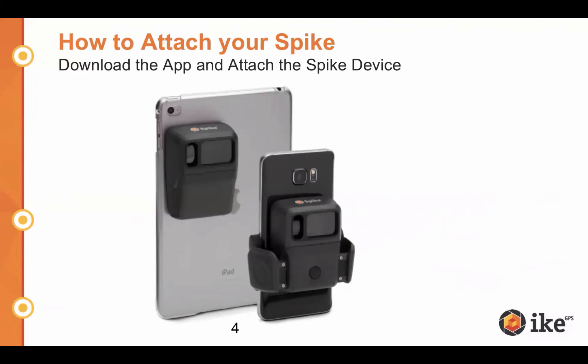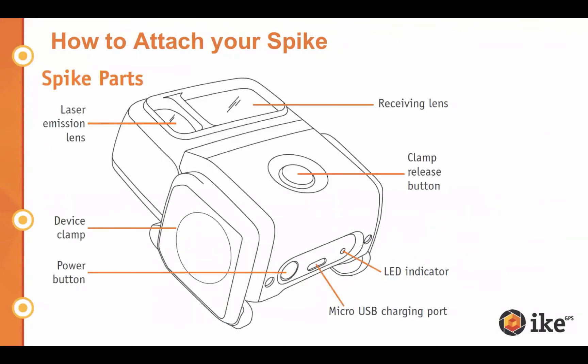As long as you have a Spike-supported device, whether a tablet or smartphone, you can switch Spike between two different devices. The hardware shown here is the smartphone version, but both versions have the same internal components. At the top are the laser emission lens and receiving lens — that's the laser rangefinder that makes this tool work. There's also a clamp release button and a power button at the bottom; hold it for a couple of seconds to turn it on. It charges via micro USB, takes about four hours from dead, and the LED indicator blinks blue when connecting via Bluetooth.